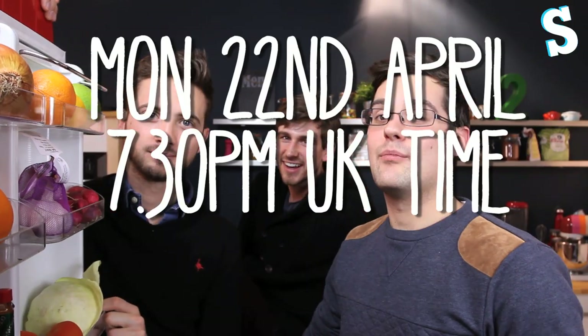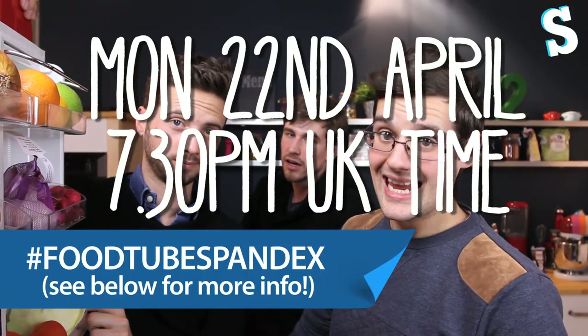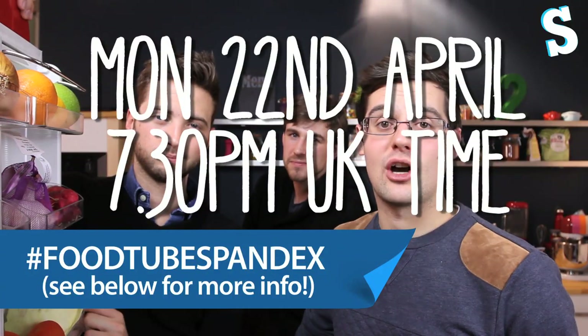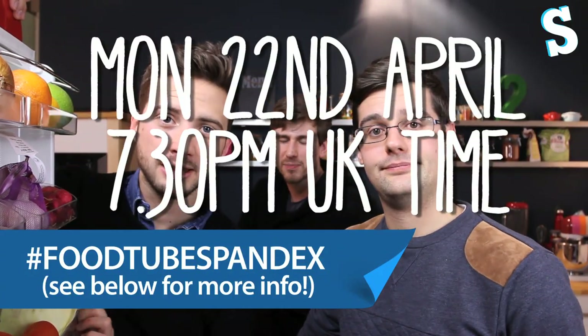Did you just call Jamie Oliver a good friend of yours? He asked us to be there. I think good friend is maybe a stretch — in your dreams. YouTube buddy? Ben invited him to his birthday party. Regardless, Monday the 22nd of April, 7.30pm UK time, we're going to be live from YouTube with Jamie Oliver celebrating the start of the asparagus season. If you're panicking about what time that is where you are, Google it.